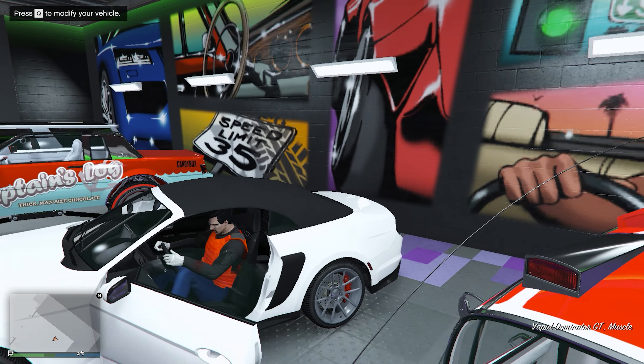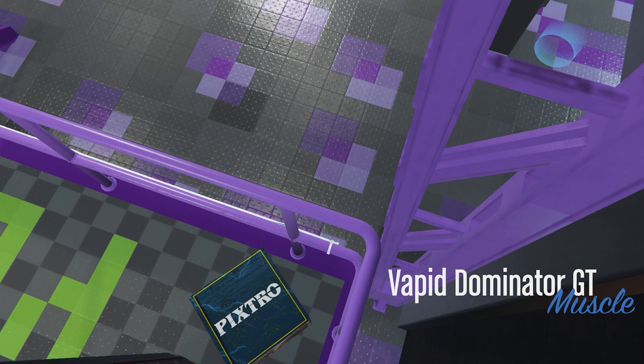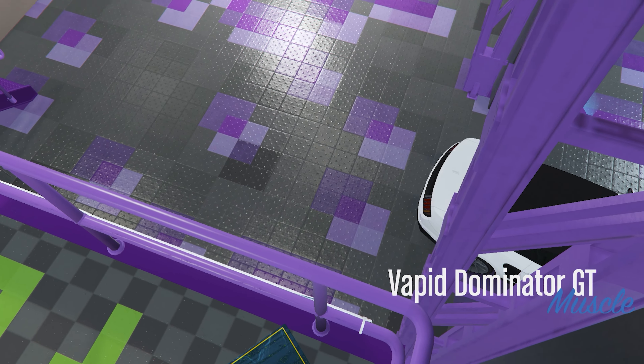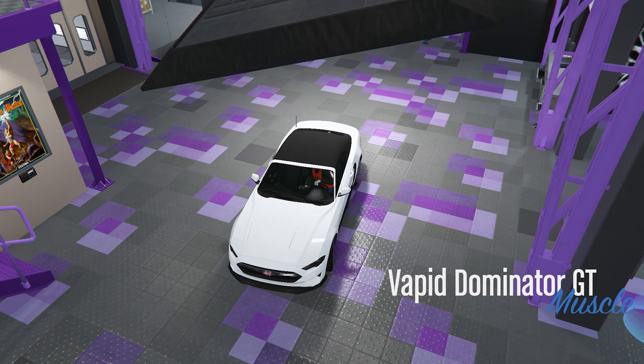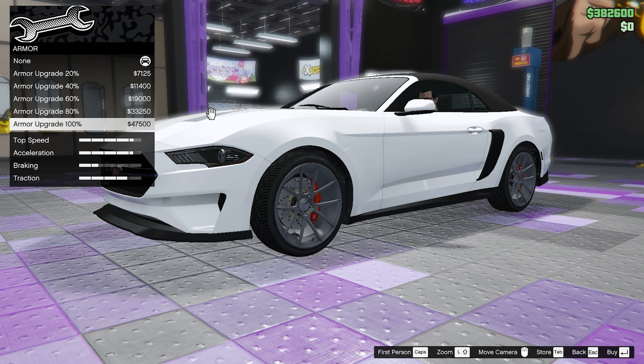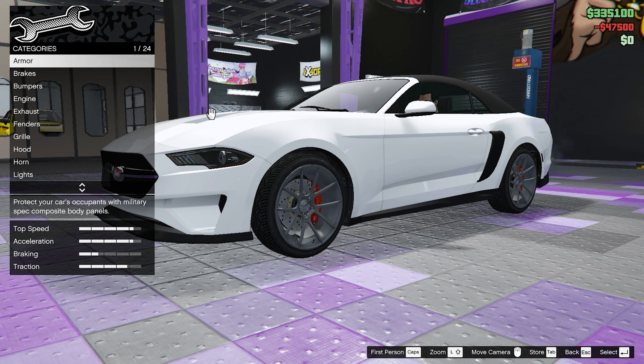In today's video, we're going to be customizing, reviewing, as well as taking out the new Vapid Dominator GT on the racetrack. But before we begin, let's modify the car first. And as always, let's get all the performance upgrades first.